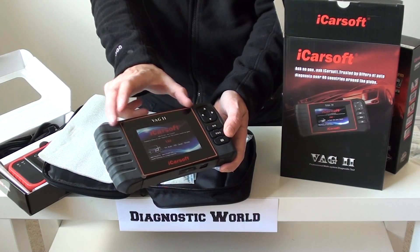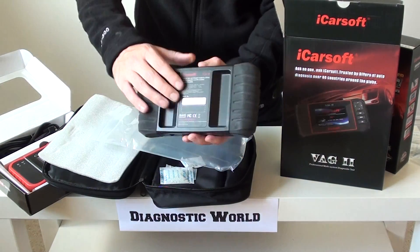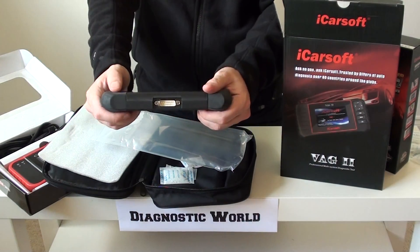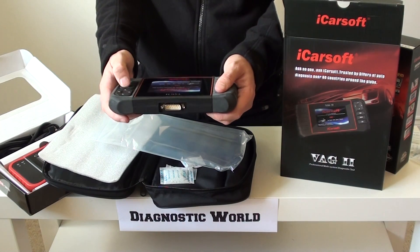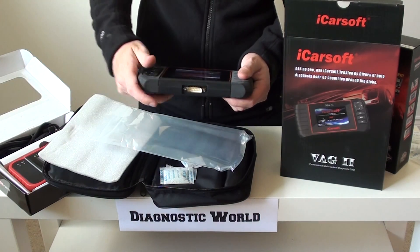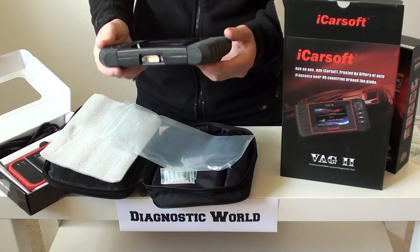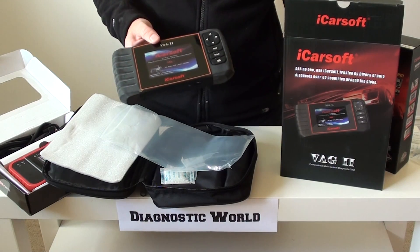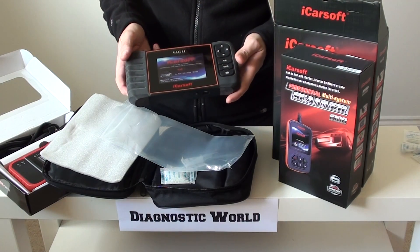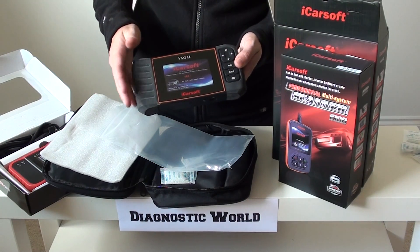It's got a really big screen with buttons down the side that are well laid out. If you look at the back, you can see it has pitted grip areas, which make it very easy to hold — it's kind of like a 90s games console. One cable plugs in here and the other end goes into the vehicle's diagnostic port — that cable is in the box. This kit allows you to do additional things not covered on the i908, such as oil service resets if you've got a service coming up or overdue.